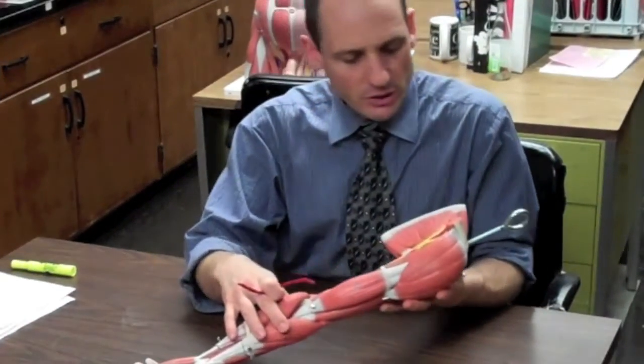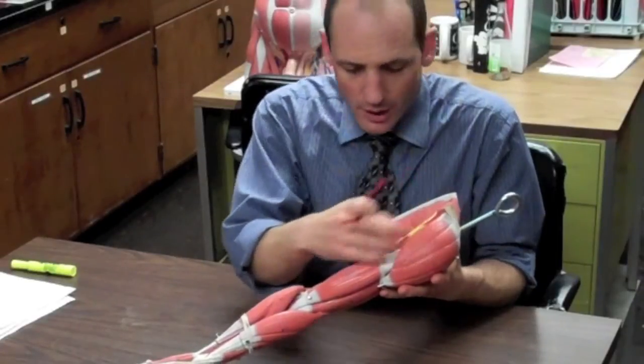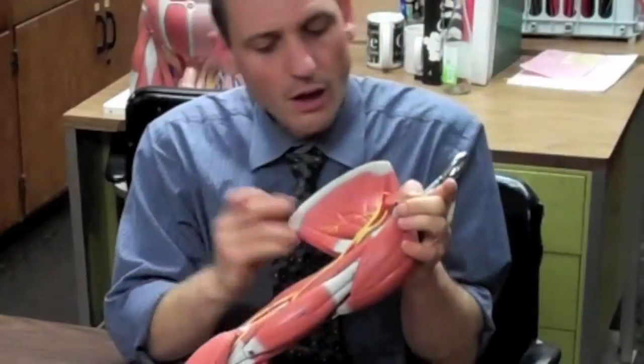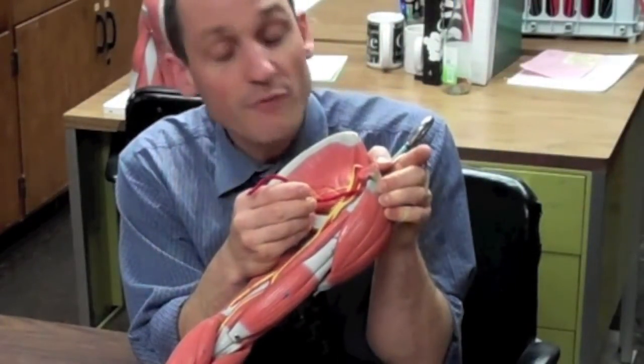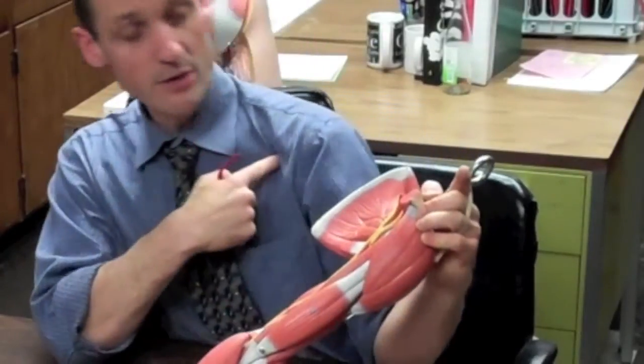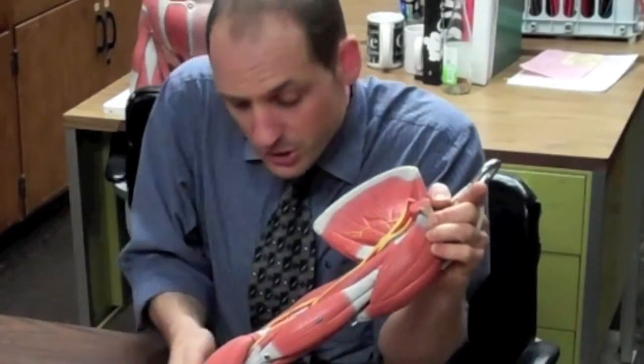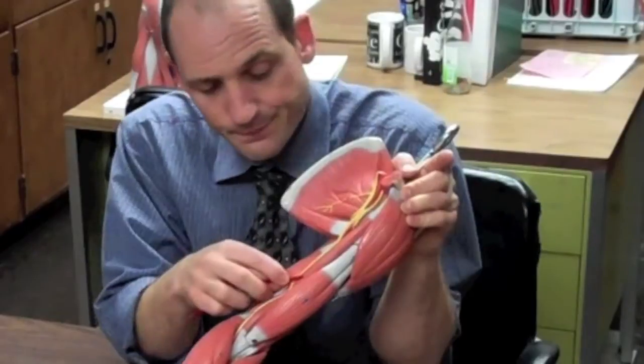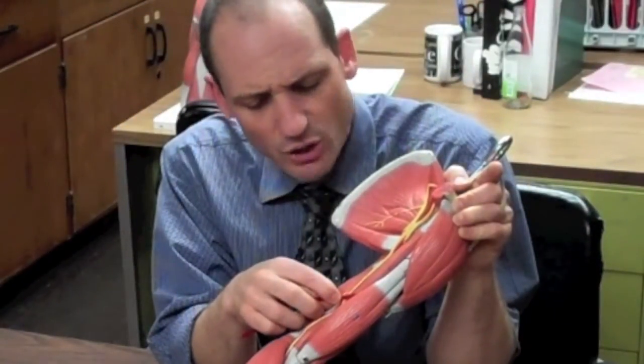Now let's go into some muscles that move the shoulder as well as the elbow joint. The first small one is the coracobrachialis, which starts at the coracoid process of the scapula in the front and anchors into the front of the shaft of the humerus. Its main action is flexion of the arm.